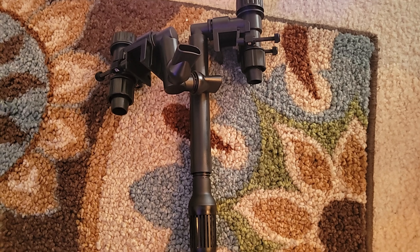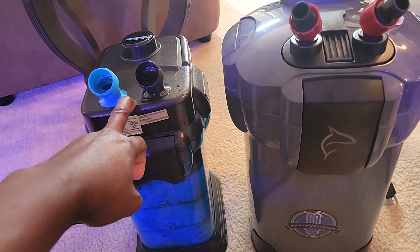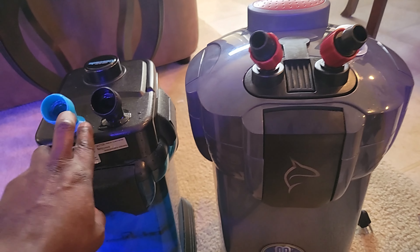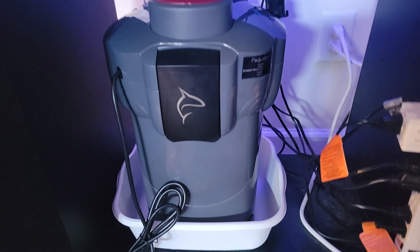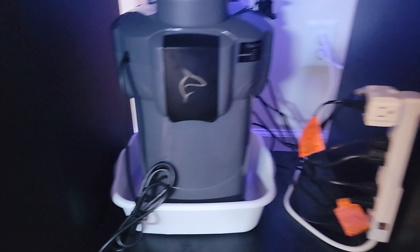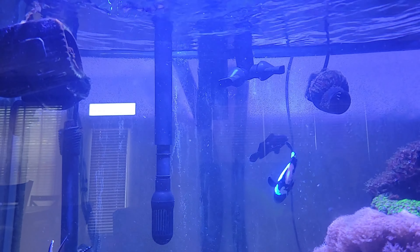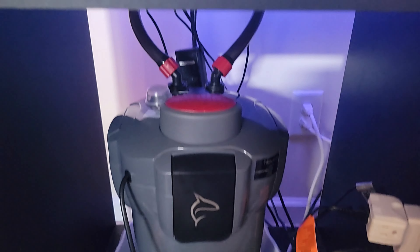I'm checking the height — this new filter is definitely taller, so the tubing needs to be a little shorter than the old one. For safety I always put a small bucket underneath in case of leaks. I noticed the brace here is a problem for hanging it on the back, so I'm taking it off like I did on the other side. I've connected the valves and that's what they look like in the tank.